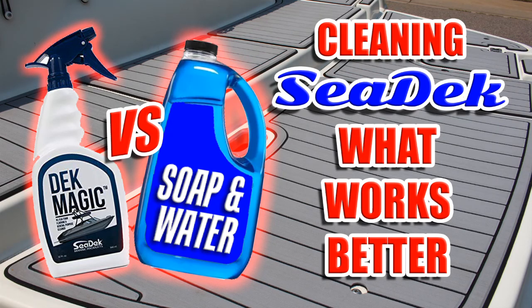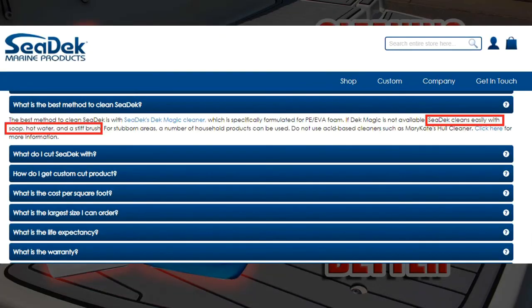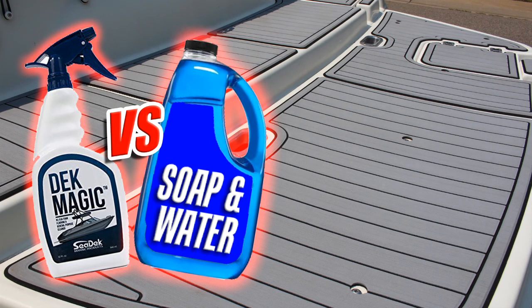With that said, I decided to make this video comparing how well Deck Magic performs against soapy water. According to the frequently asked questions on Seadek's website, they say the best methods for cleaning Seadek are Deck Magic, or if Deck Magic is not available, they recommend soap and water. But they do not specify what kind of soap to use.